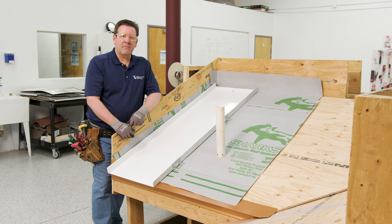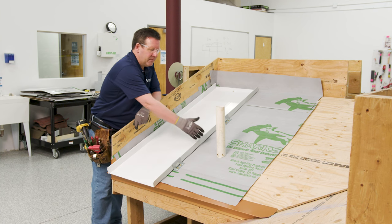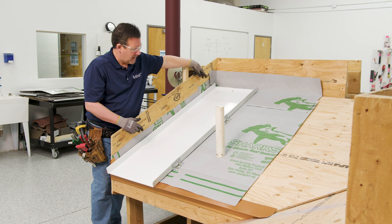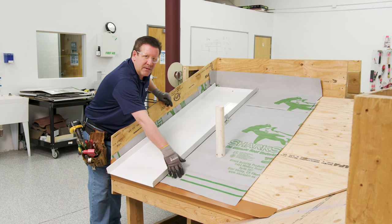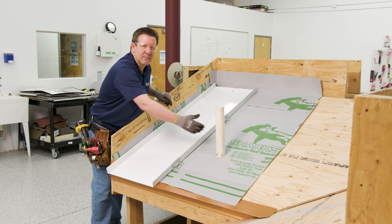Here we are at our mock-up. We've dried in the roof, installed the underlayment per the manufacturer's installation instructions, installed our eave flashing, stripped in our eave, and started paneling across the roof. And now we've come to a pipe penetration.